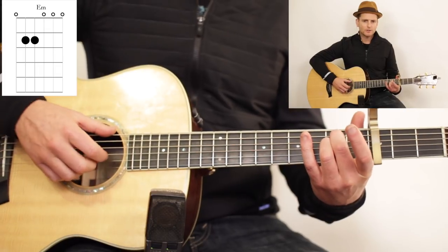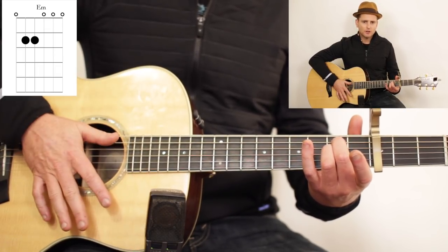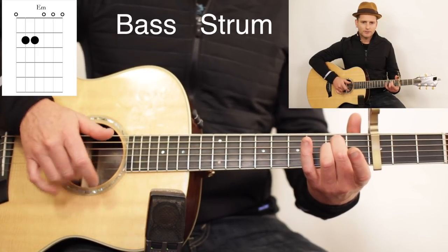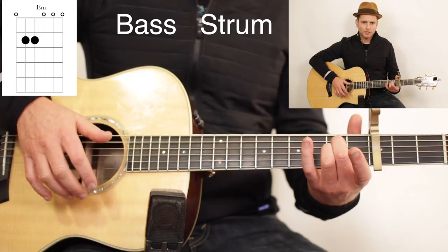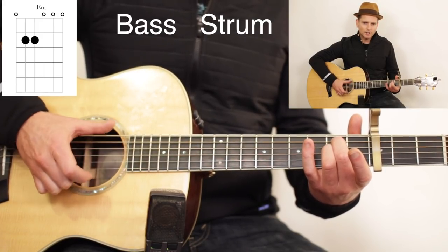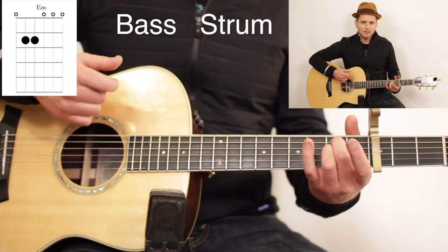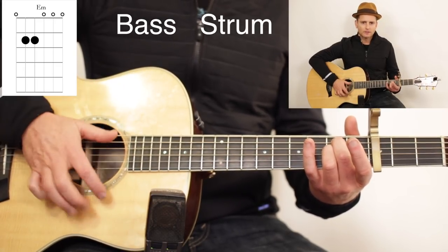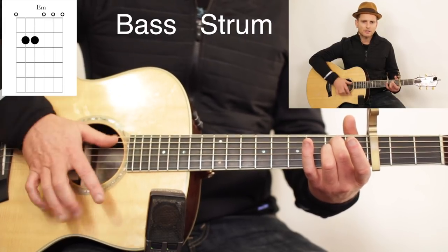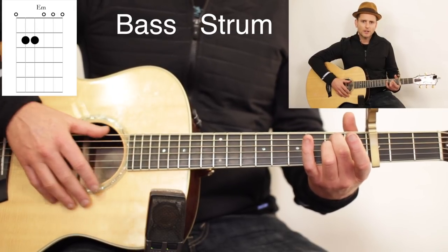The fingerstyle technique I was doing for the E minor was a bass strum, but when I was strumming it was kind of with these two middle fingers — like flicking the strings — so I can simultaneously create that snare crack, like a back beat. As you go down, you want to smack the strings a little bit, and that's what gives you that percussive snare crack.